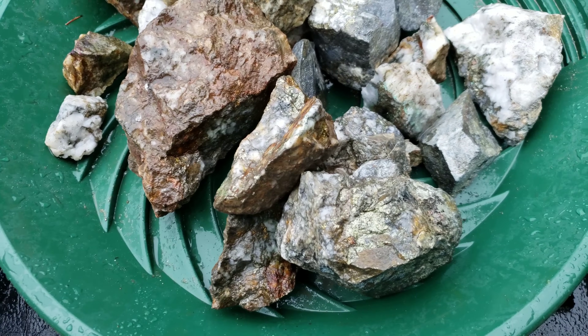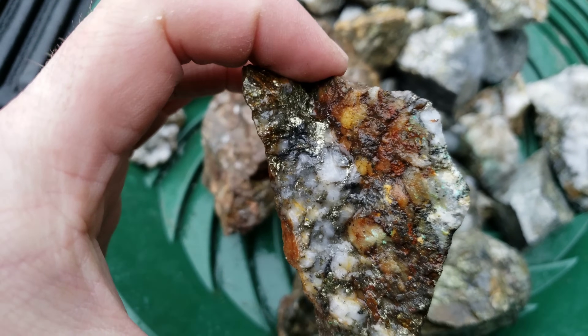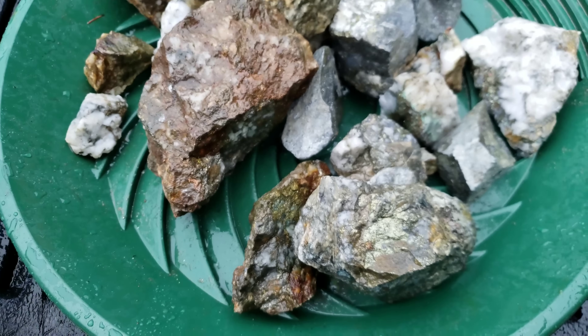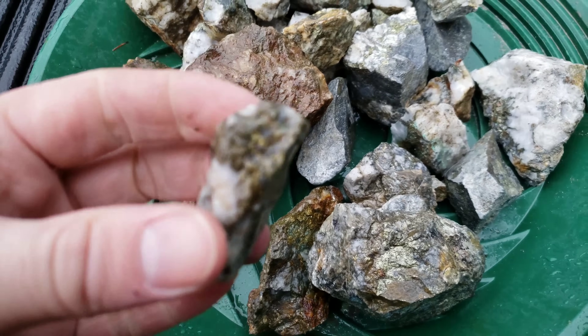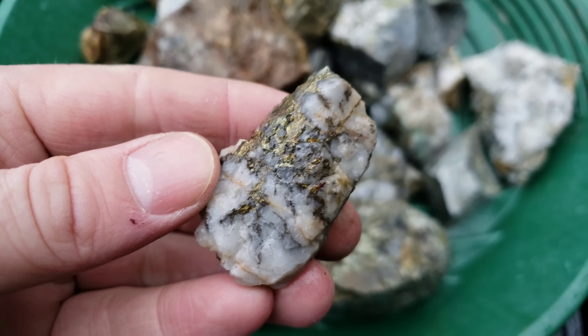So what you're looking at here is quartz as your gangue material. You have pyrite, chalcopyrite, galena, boronate, sphalerite — you name it.